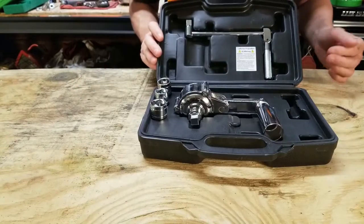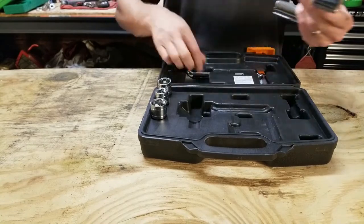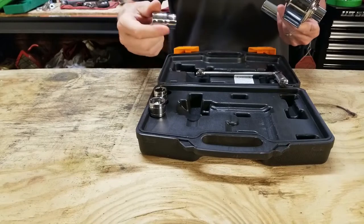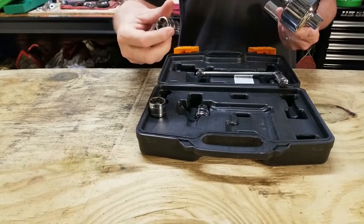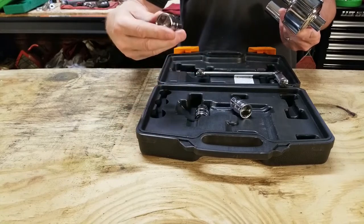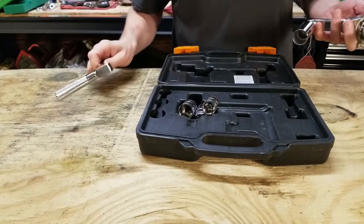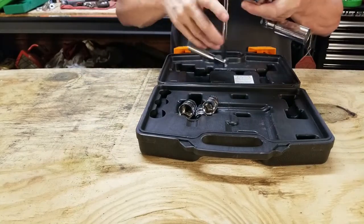That's pretty straightforward. It comes in a case — you've got the main unit and a cranking handle. It comes with a 19mm, a 17mm, and a 21mm socket. It comes with zero instructions, so if you can't figure it out you're in trouble.